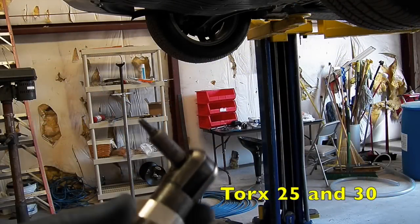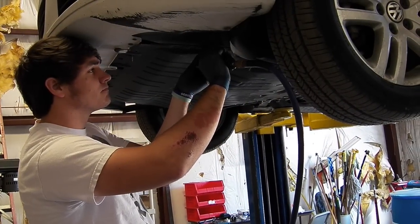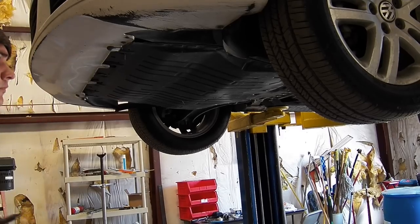Next you're going to want to loosen the torque screws from the cover underneath the car. They're T25s and T30s.